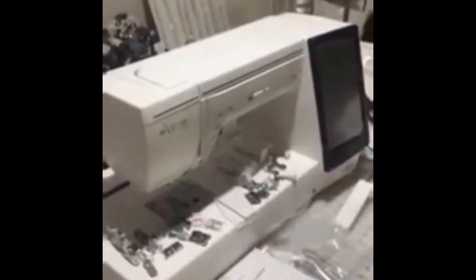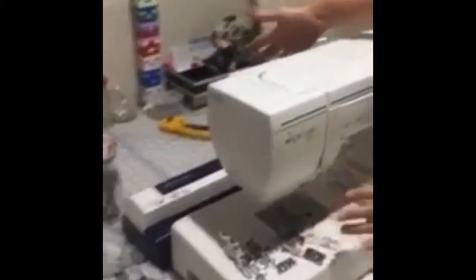The arm actually swings outward from the machine instead of going straight through, like some Berninas and other brands. This swings out here so all your work has room. It's really lovely.